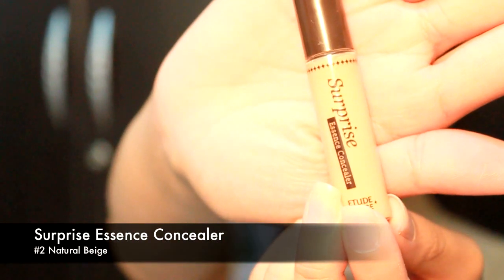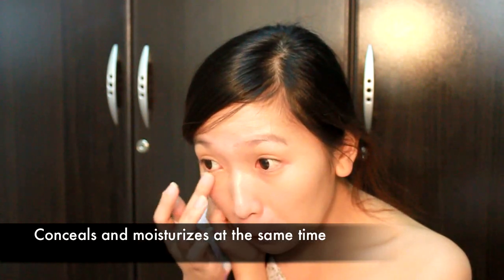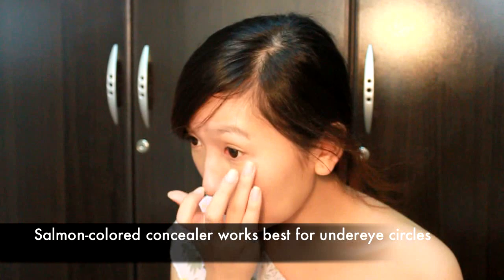Next, using your Surprise Essence Concealer, cover any other imperfections on your skin that haven't been taken care of by your foundation. In my case, I need to conceal my under-eye circles. Lightly dab and blend the product onto your skin. This concealer has excellent staying power, and because it contains essence, it stays moist so it doesn't dry and crease around your eyes. I find that using Surprise Concealer in shade No. 2 works better for lightening under-eye circles than No. 1 because shade No. 1 makes it look grayish — since No. 2 is more on the salmon side, it looks more natural.